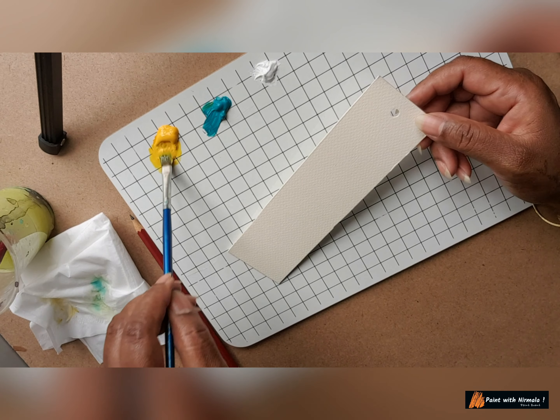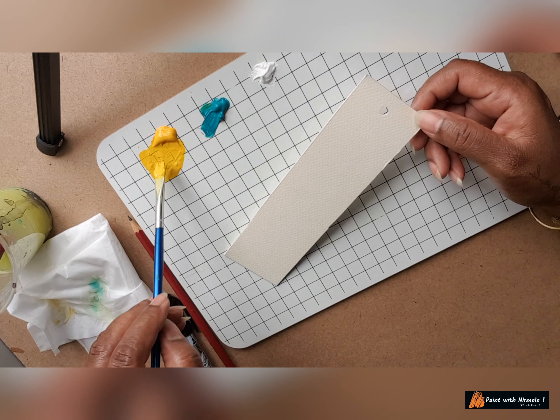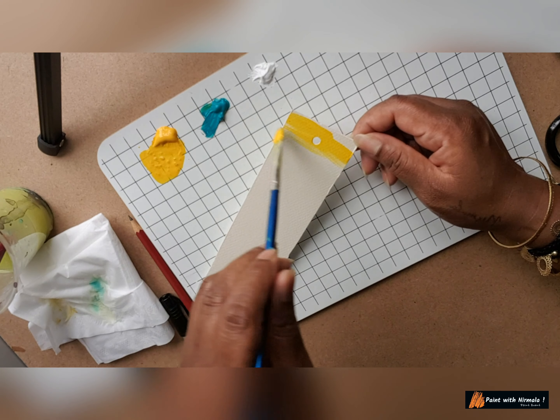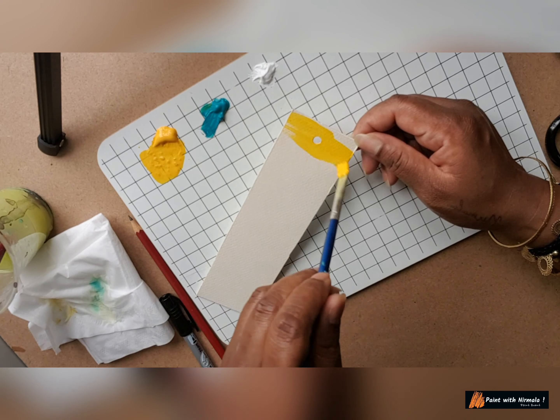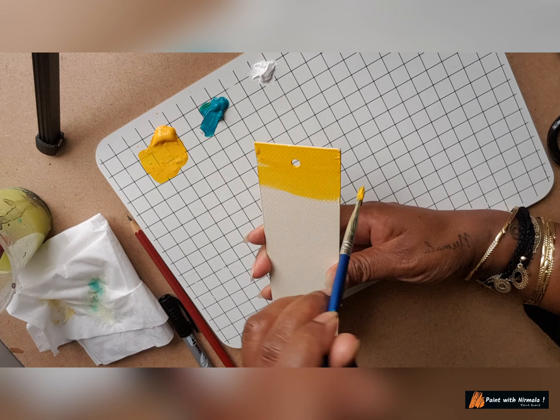So let's get started. I'll start with yellow. I have my brush and I've pulled out some yellow paint, just preparing it here, and then start from here. Pick up more color and go to and through — to and through — back and forth.